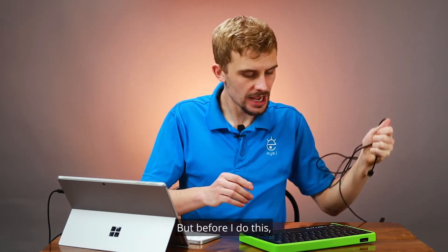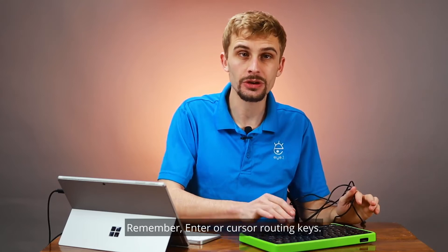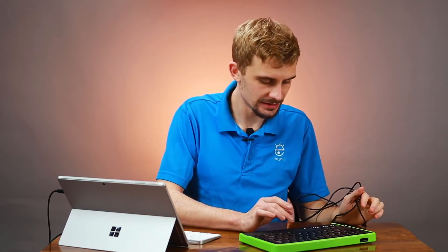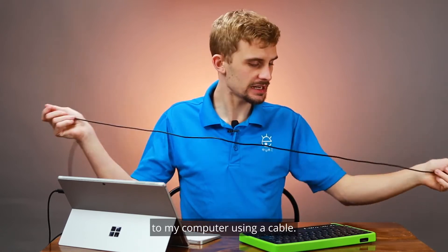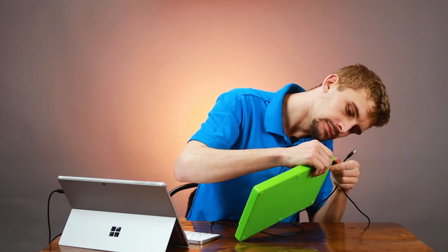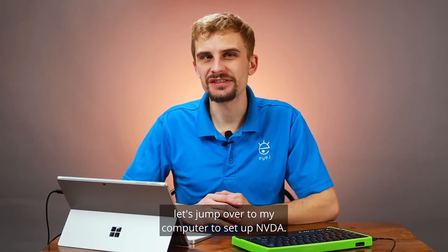Before I do this, I want to select USB connection on my display — remember, enter or cursor routing keys. Now I'll connect my display to my computer using a cable. It looks like I'm set up on my braille display side. Let's jump over to my computer to set up NVDA.